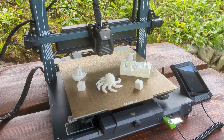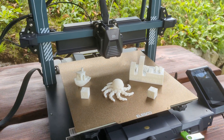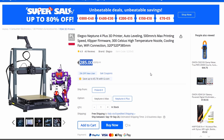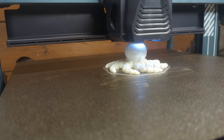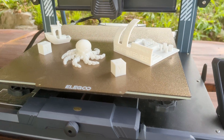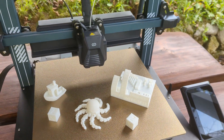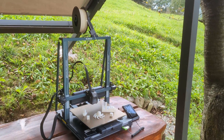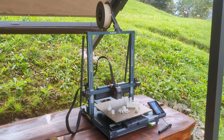So, is the Elegoo Neptune 4 Plus the ultimate budget 3D printer? Geekbuying has provided a special discount code that will allow you to take it home at just 285 euros. At that price, it's hard to beat — you get a large build volume, high-speed printing capabilities, and advanced features typically found on much more expensive machines. The Neptune 4 Plus delivers exceptional value for the price, making it a top contender in the budget 3D printer market. If you're looking for a printer that offers a lot without breaking the bank, this is definitely the one to consider. See you soon!